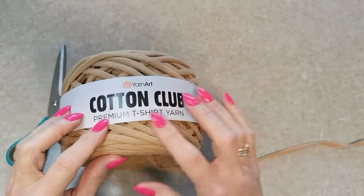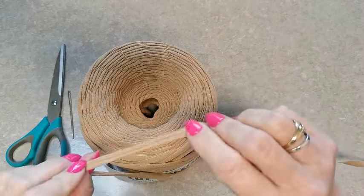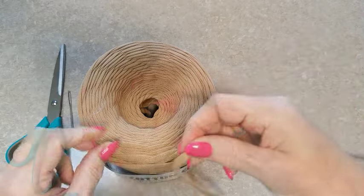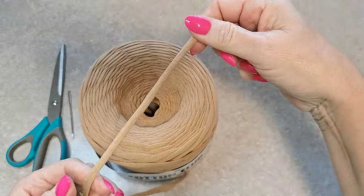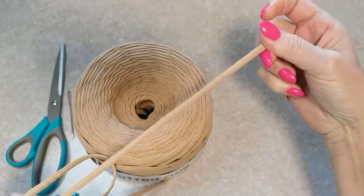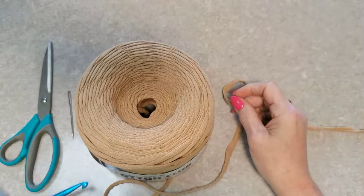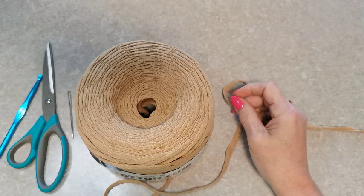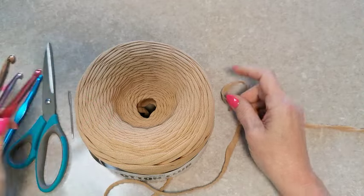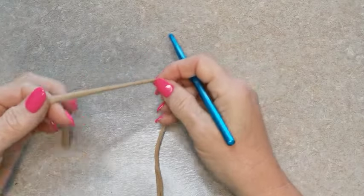Il vous faudra du Cotton Club T-shirt Yarn Premium, c'est vraiment un trapillo beaucoup plus fin, toujours de la même largeur — il ne changera pas tout au long de la bobine. C'est vraiment une qualité vraiment supérieure. Il vous faudra une pelote, une paire de ciseaux, un crochet numéro 7, une aiguille à laine, et quelques crochets assez gros — je vous montrerai pourquoi on en a besoin — juste pour maintenir les mailles quand la feuille s'agrandit.